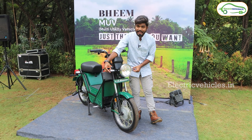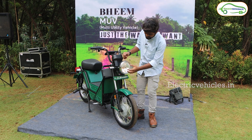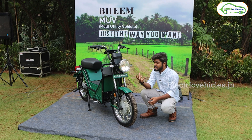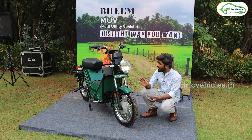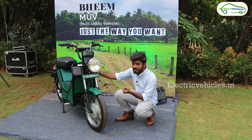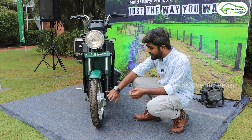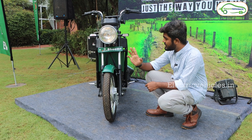At the front we have two LED side indicators along with a halogen headlamp. Under this we have telescopic suspension along with a metal mudguard. The first highlight is that this whole electric scooter is equipped with a metal body along with a strong tubular frame. It comes with 13-inch tires at the front and rear, along with spoke wheels, and drum brakes both front and rear.